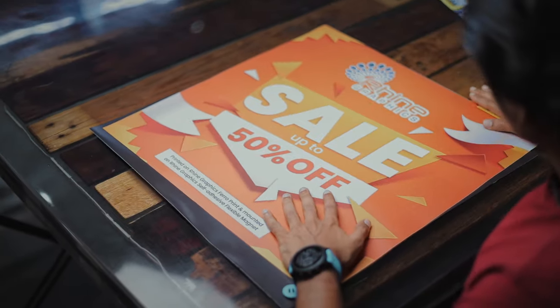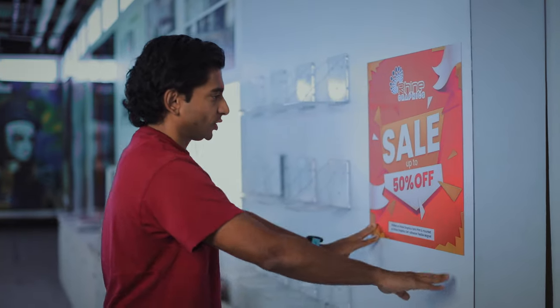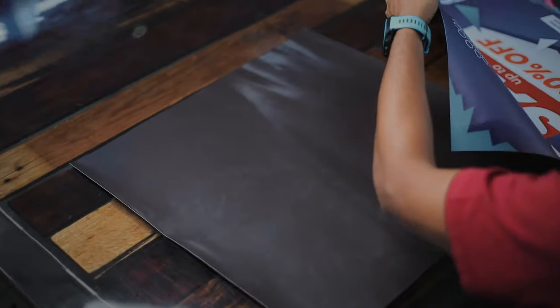The second component is the Ferrofilm itself. It is a white printable substrate — you print on the top surface with your latex, solvent, eco-solvent, or UV printers. This specific sample was printed on a UV printer. The back has a Ferro-coating that allows it to adhere very nicely to the magnetic roll. Once you apply this graphic, it adheres magnetically and stays in place. When the graphics need to be changed, it's very easy for anyone to go in quickly and put in a new graphic, creating a very quick installation solution that saves you and your clients a lot of money when graphics need to be changed regularly.